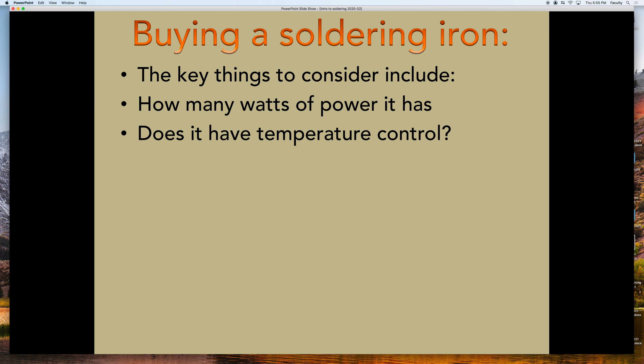Another thing related to that is: is it just on-off, or do you actually have a way to change how hot it gets? Because for different situations, you may want it to be very hot or insanely hot, and some places in between those two. So a temperature control knob is excellent.